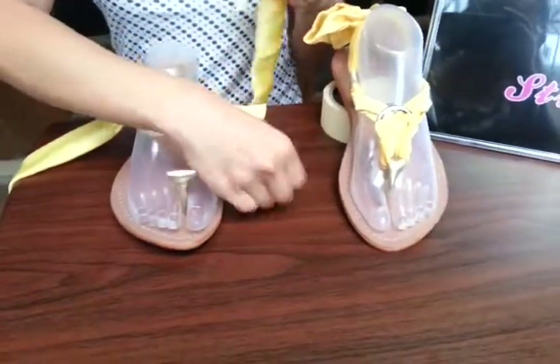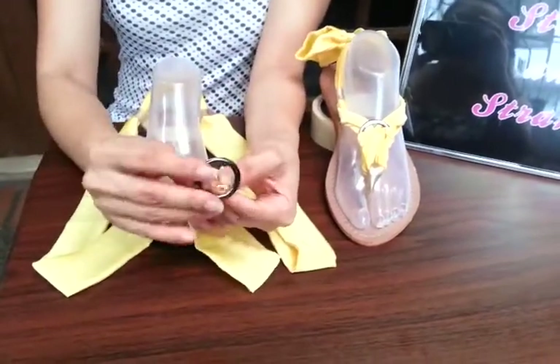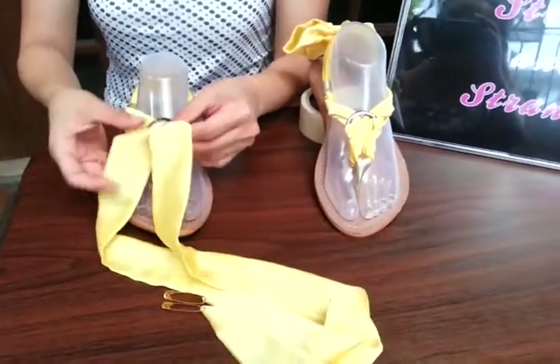This design doesn't use any blings because we're using the ring, but you can also add the bling later on if you wish to.